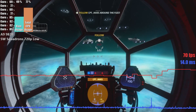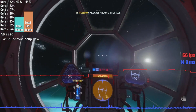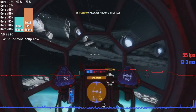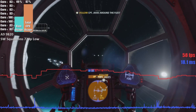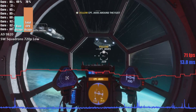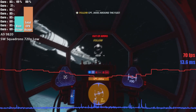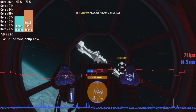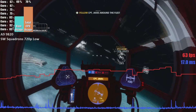Star Wars Squadrons at 720p low settings was the next game we tested. Due to the fluid motion and fast pace of this game, we targeted a higher frame rate. And on average the game maintained a solid 61 FPS, with it only ever dipping to 41, and on occasion climbing as high as 82. This game is easily one of the best performing modern titles on this APU.